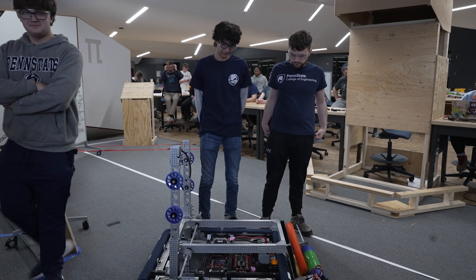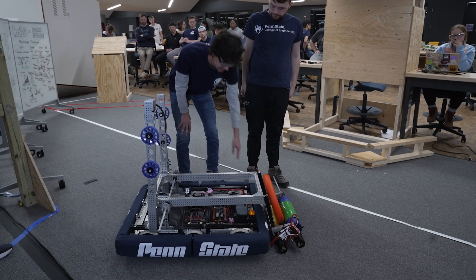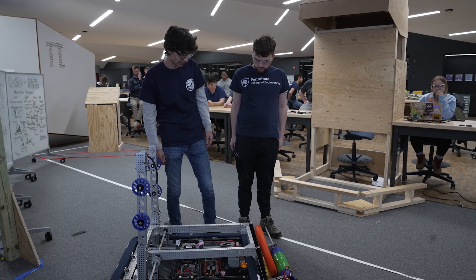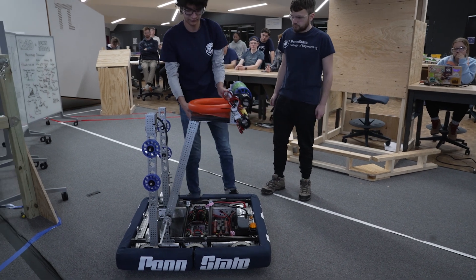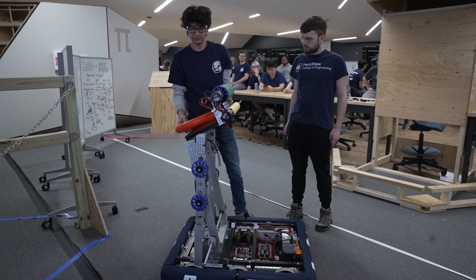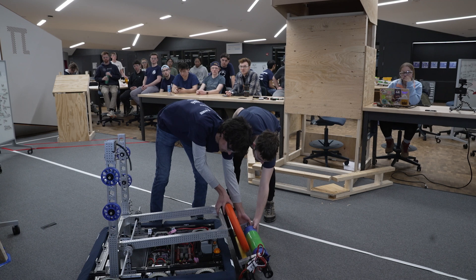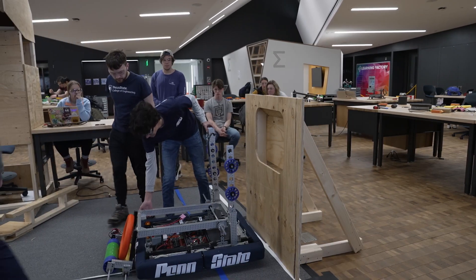The arm attaches to the intake and is designed to score in both the trap and the amp. The way we did this is by putting it on a slope so when the arm comes up, it just drops the note into either the trap or the amp. As you saw earlier with the trap it didn't exactly work — we'll have to redesign that — but everything else so far is pretty good.